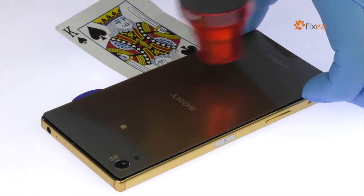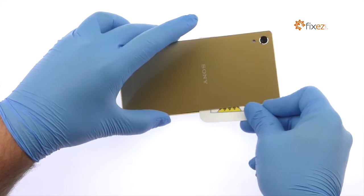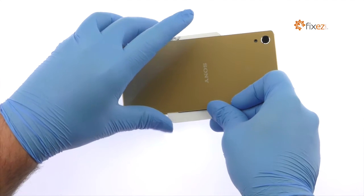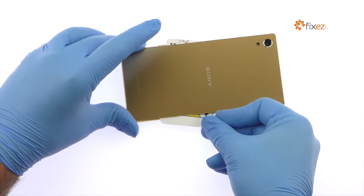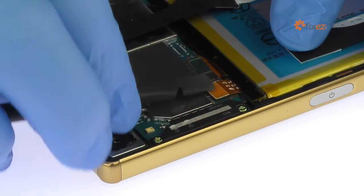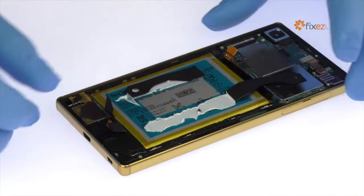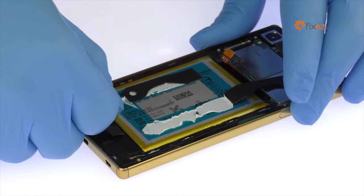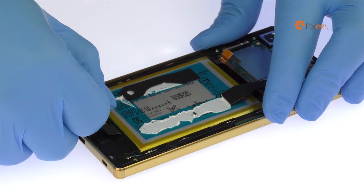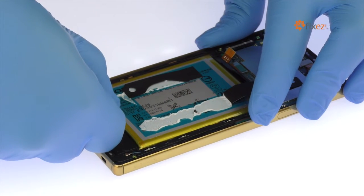Apply additional heat as needed. Use the spudger to detach the Xperia Z5 Premium battery connection from the logic board. Grab the end of the first adhesive strip and try to keep the strip flat and wide. Slowly and gently try to pull each strip out from between the battery and the frame.